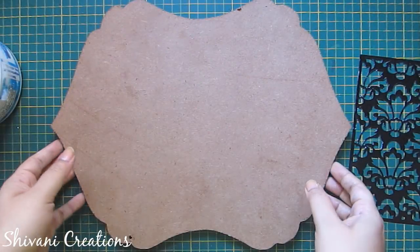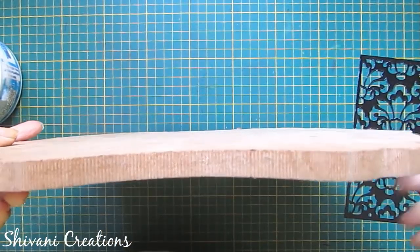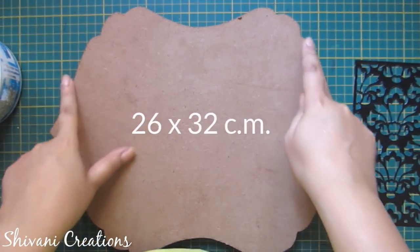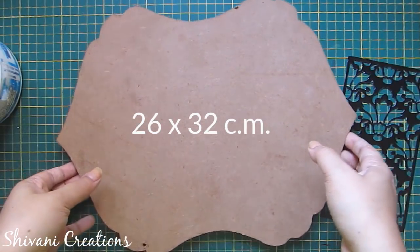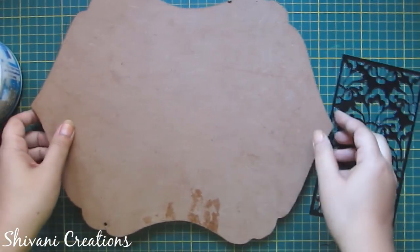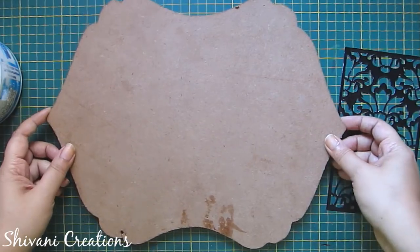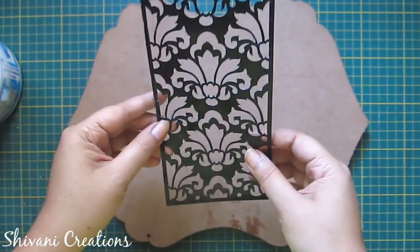Now I am taking this piece of plywood — the thickness is approximately 12 mm and it measures 26 centimeters by 32 centimeters. I have added two hangings on the back side. If you don't have plywood you can also use waste cardboard or waste mountboard, but you have to make it a little thick by adding some layers.